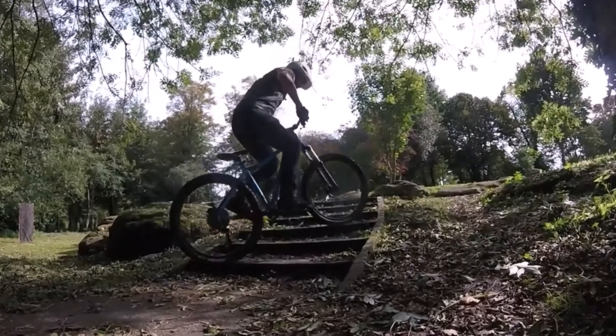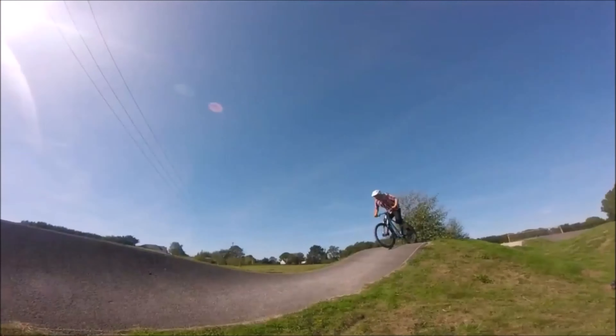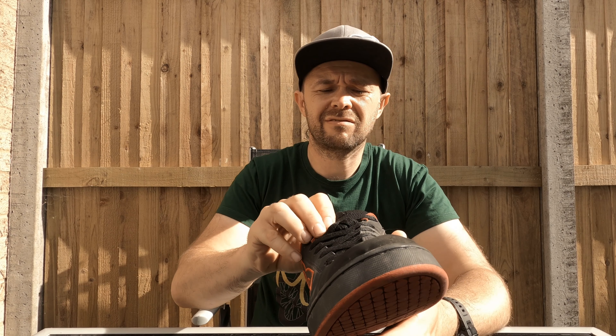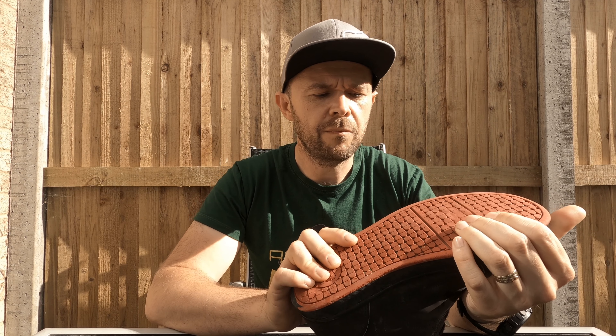Hi and welcome back. This time you join myself and the birds whilst we chat about mountain bike shoes. I have always ridden with flat pedals but I've never had a pair of mountain bike specific shoes. The shoes I've used are skate shoes, and the main one I've been using is this DC Serial Graphic.